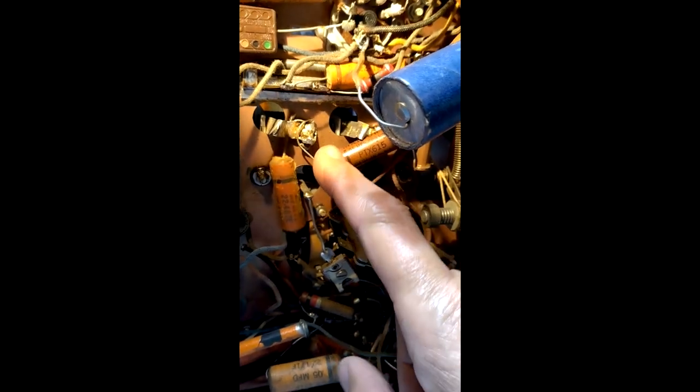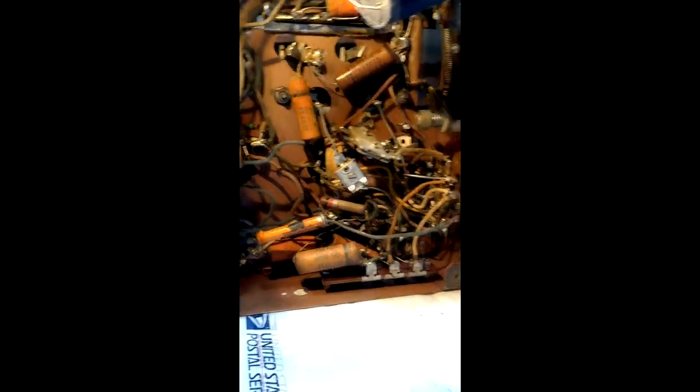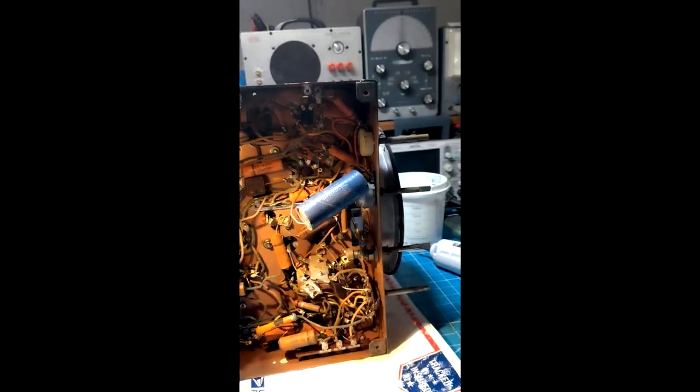Whoever put that one in didn't know what they were doing. And that repair may have been done at a different time than the others. The radio's got age, it's got history — it's like us, right? We go to the doctor all our life for different things, and in the end we've got all kinds of patchwork. Those are the issues that have to be fixed; I'm not seeing anything else glaring.